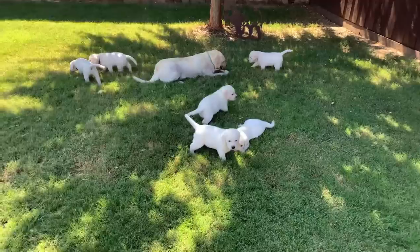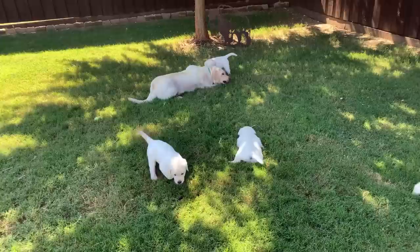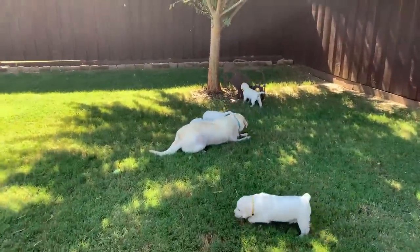Welcome to an autumn afternoon with the Super 6 puppies and Sadie. We've just brought them out and settled them in the garden, so they can have a little play and some afternoon lunch.